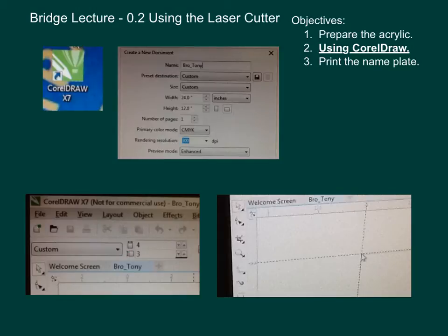When you get into the screen, you'll have a box that measures 4 inches by 3 inches. Go to the upper left, click and drag that to the edge of the box. What that will do is set your axes — your ruler — on both the horizontal and vertical to 0 and 0. That's going to really help you to create your nameplate.